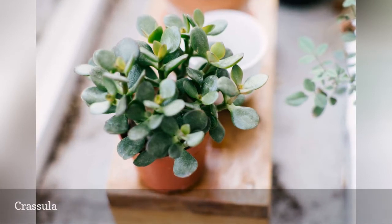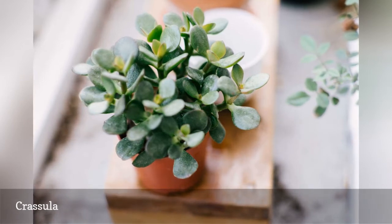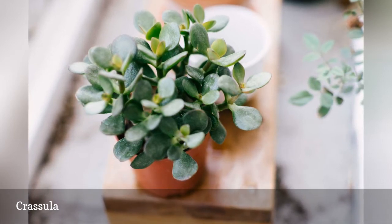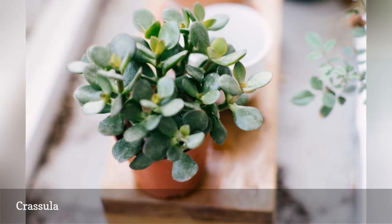Jade plants, Crassula ovata — synonyms C. argentia and C. portulaca — are probably the most familiar, but there are also the stacked types, Crassula perforata, that look a little like paper chenay. Colors range from deep green to creams and yellows, silvery gray, and shades of red.